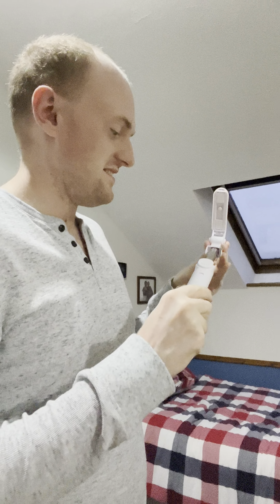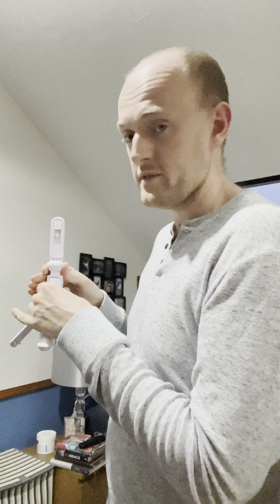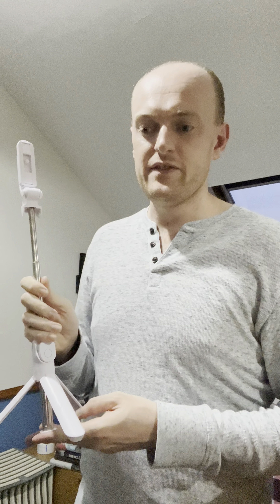Selfie stick and tripod. Just open this up and here we are. All you have to do is put your phone in this holder here and you can adjust the stick. You can even set this up from a distance and then take the pictures or start filming, and that should be good.